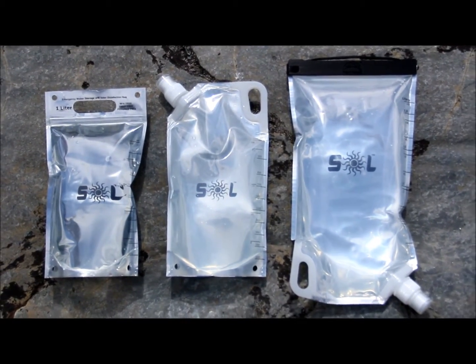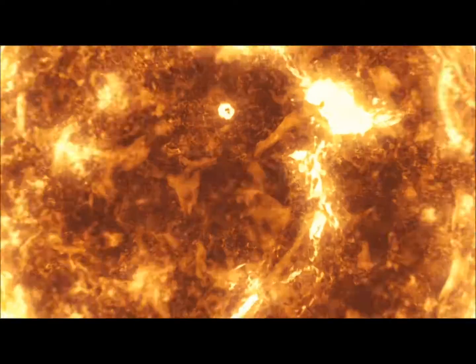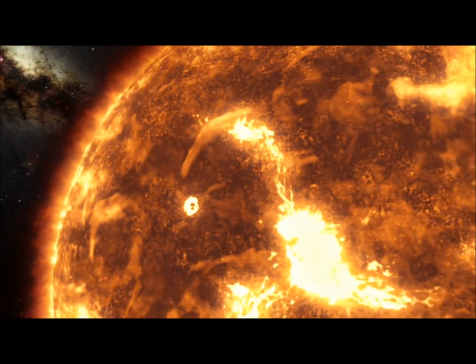Each of our reservoir bag designs incorporates our special plastics technology and design features that allow them to maximize and amplify the sun's microbe-killing power. We also paid special attention when designing them to make them easy to use.